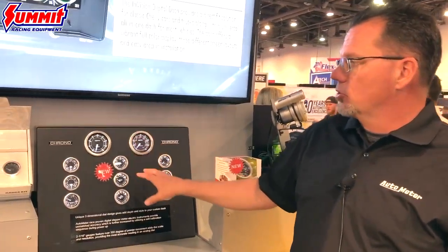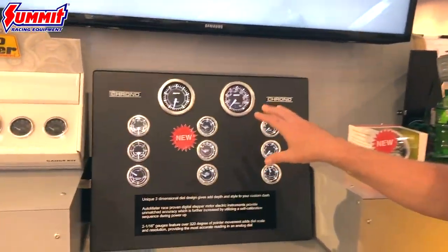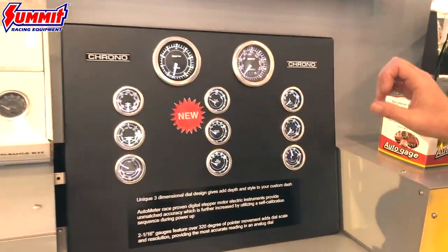This is Mark Erickson from Auto Meter Products at the 2019 SEMA Show. I'd like to introduce you to another one of our new products — it's our Crono Series. The Crono Series has a three-dimensional dial with white illumination.